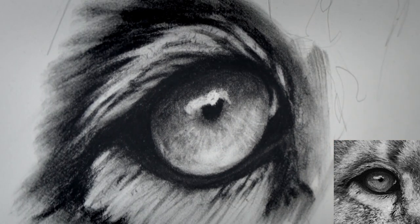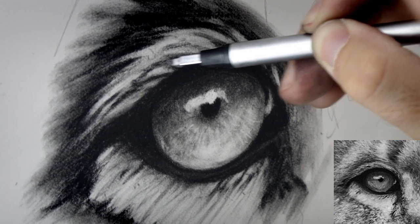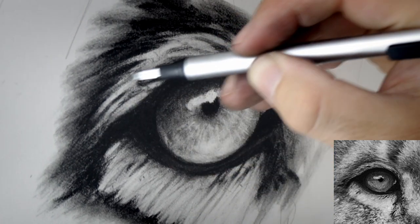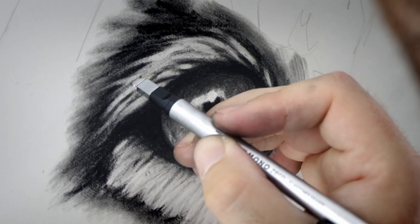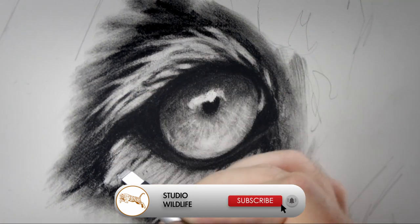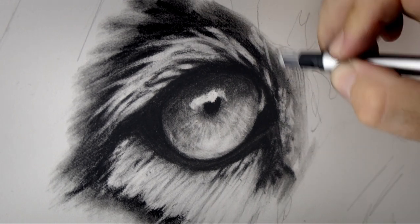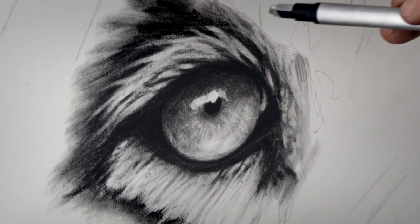You can repeat this process with any animal eye — it works no matter what the subject is, and you can use these techniques with charcoal or graphite to create some really realistic looking wildlife pictures. I hope you found the video helpful. If you did, please don't forget to give the video a like and subscribe to the channel. If you'd like to see the full process of this piece being created, check out this video here, and as always thank you so much for watching and I'll see you next time.